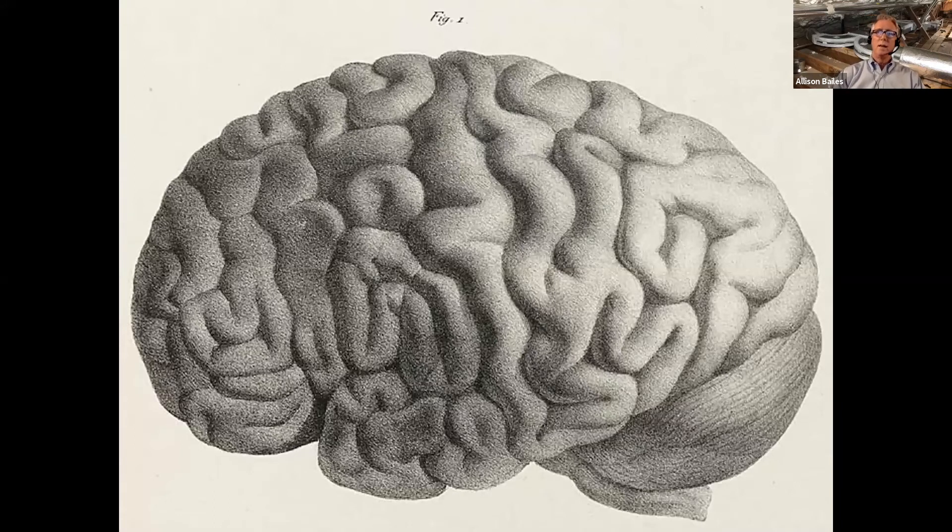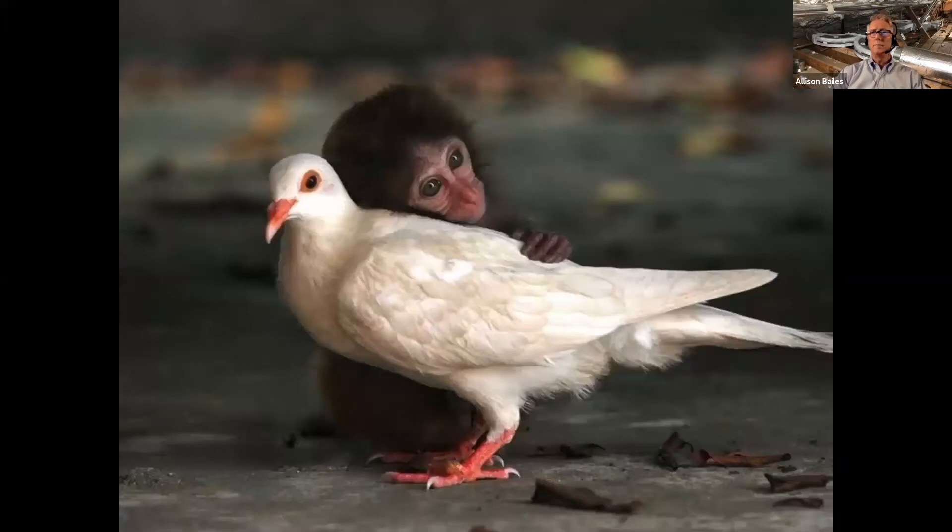Here's a hard pipe system that makes no sense at all — somebody didn't want to take stuff back to the shop or wanted to use up a bunch of fittings. If your brain is hurting, mine is too. Looking at that brain kind of reminds me of flex duct, actually. Let's calm down — here's a monkey petting a bird. Look how cute that is. Deep breath. Okay, let's go.